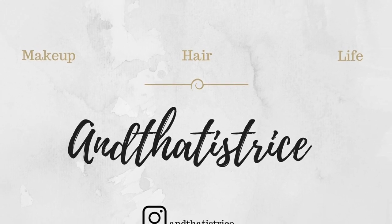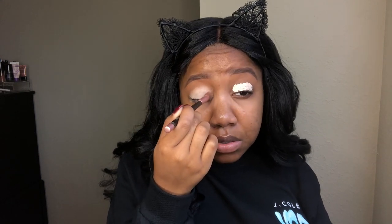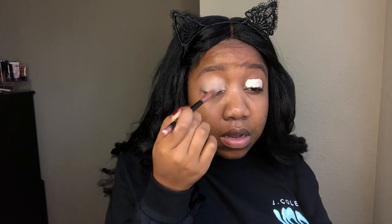Let's get started. We're starting by priming our eyelids with some LA Girl Pro Concealer in Porcelain, and then we're just going to blend that out with a brush, and then we're going to go on top of that with some Makeup Revolution Loose Banana Powder to kind of set it into place.